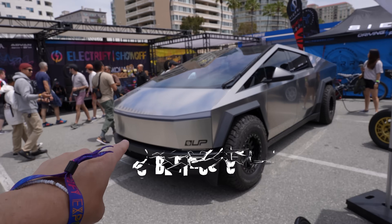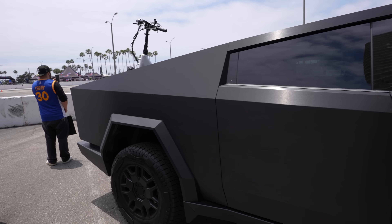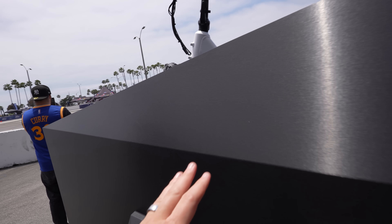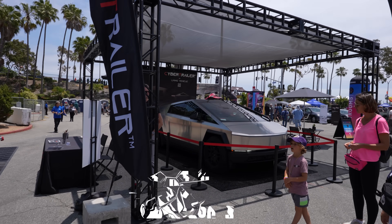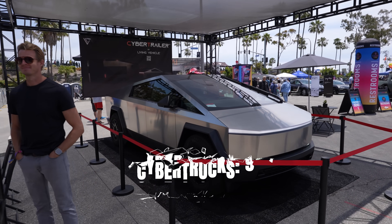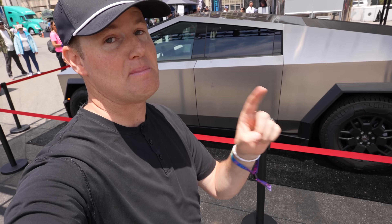Cybertruck number seven is here. Cybertruck number eight — look at this wrap, I don't know if that's matte or glossy, it's kind of in between, kind of gritty feeling. Cybertruck number nine. Can we get to double digits? I've been here for about an hour and I've seen ten Cybertrucks but I'm nearing the end of the Expo Center. I will find the tenth Cybertruck.